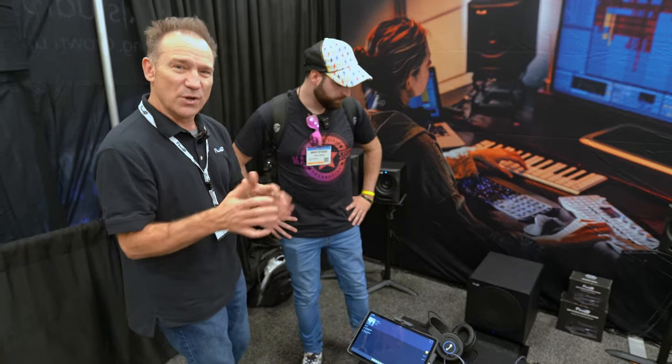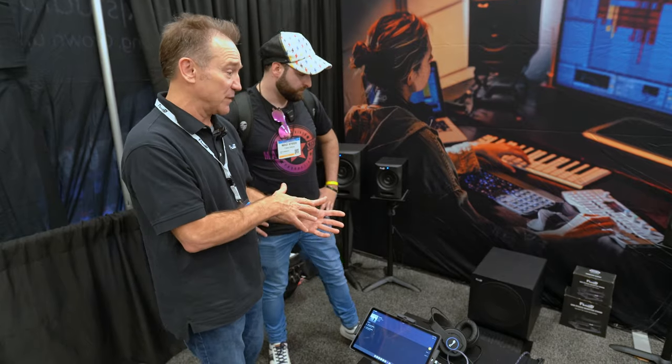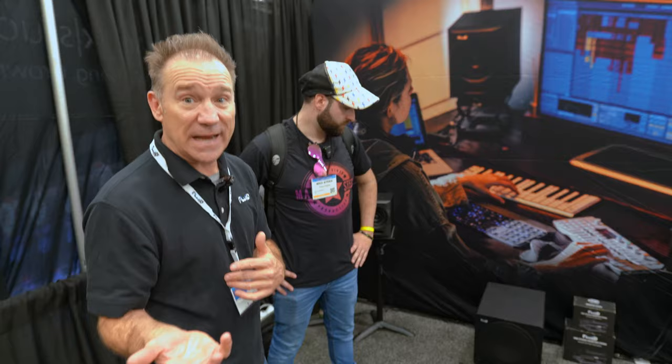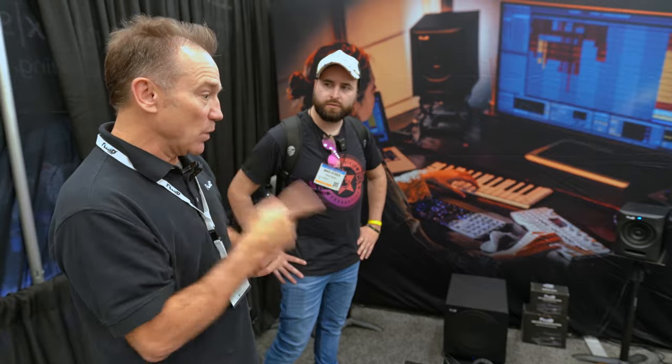It also has a cool feature called flat versus boost — flip a switch and you get a boost at 80 Hz for dance music and stuff like that. Nobody really does that, so we decided to add that feature. Our other sub is an 8-inch called the F8s, also 200 watts but with an 8-inch driver.